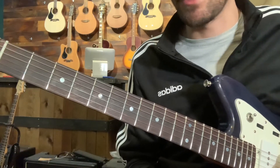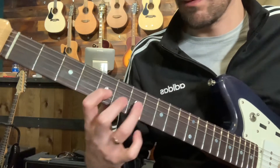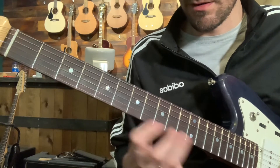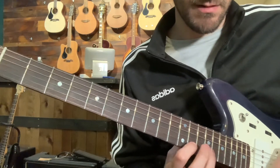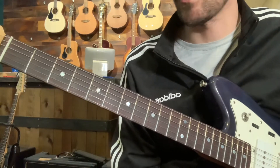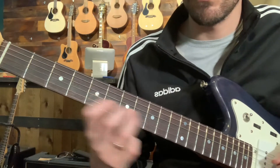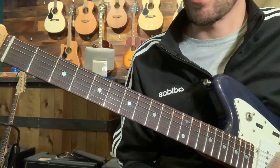A little tougher to get the heavy vibrato and slide at the same time, but all of them sound awesome. Work it in different octaves, different positions — just find those pitches and work them throughout the neck. But that root position is where it's at to start for sure.